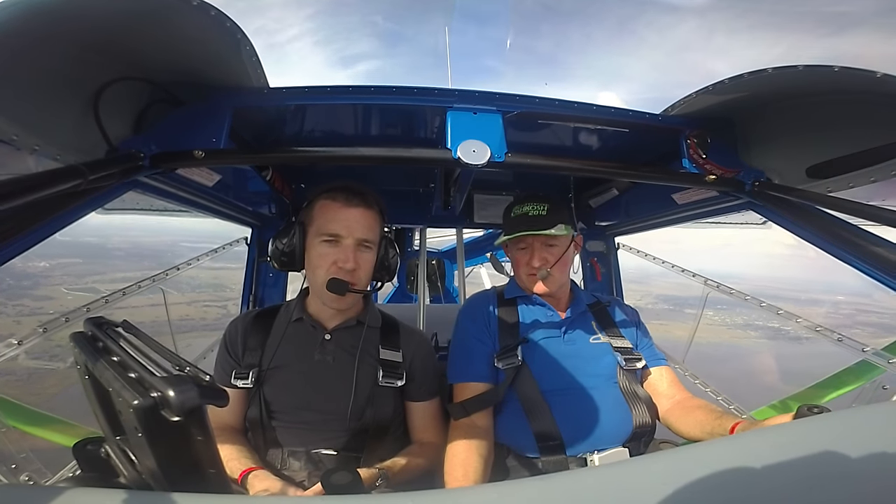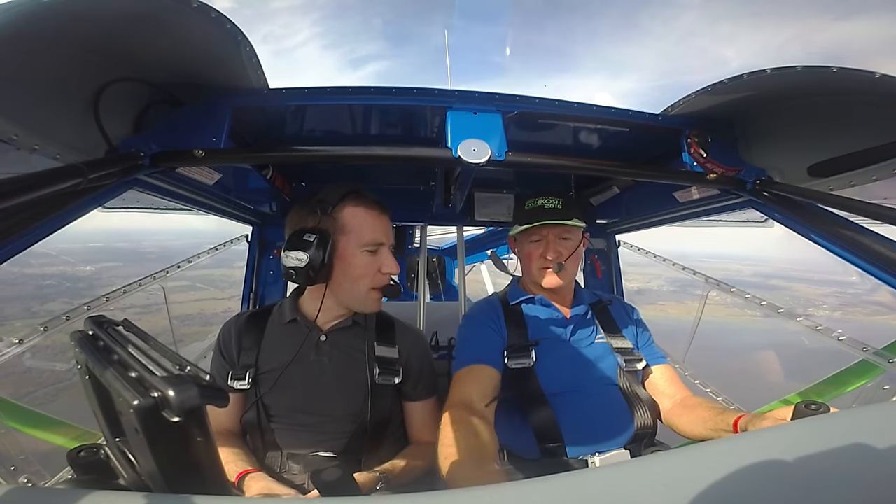This is Jeff Rappaport reporting for AvWeb from the Sport Aviation Expo at Sebring. We're here with Dennis Long flying his Aeroprax A22LS. Dennis, what do you want to tell us about this airplane?